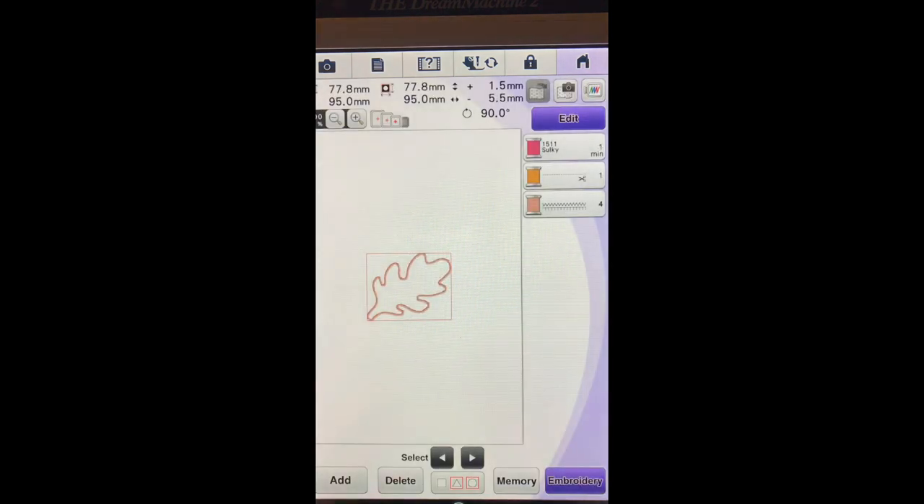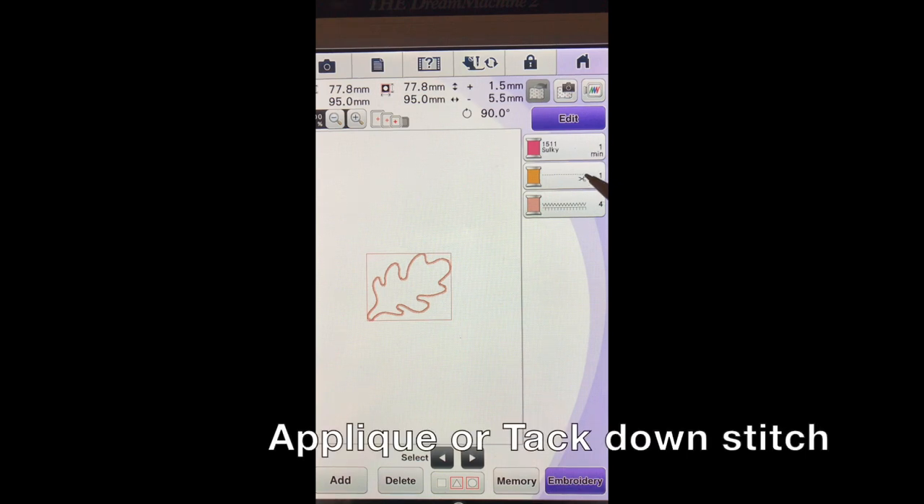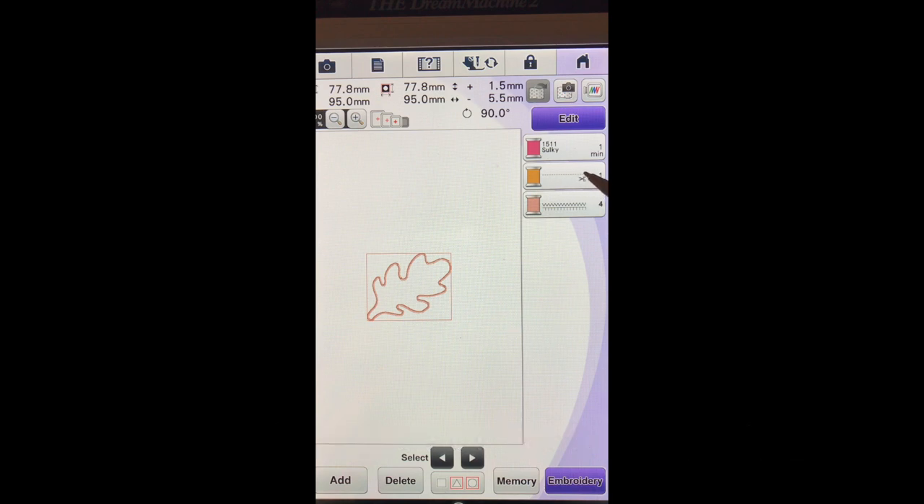You will notice over here the way I have got it, I have got a placement stitch. I have got an applique stitch which allows us to stop and cut after it. And then we actually have the satin stitch.